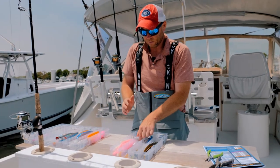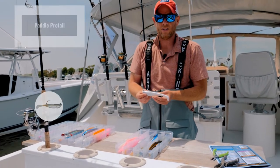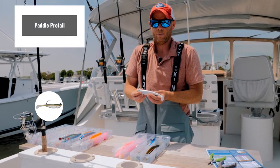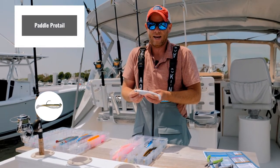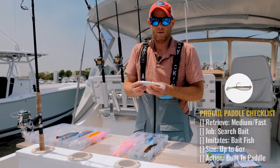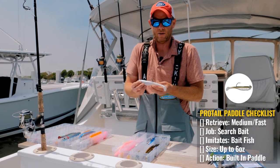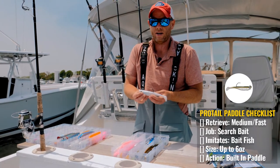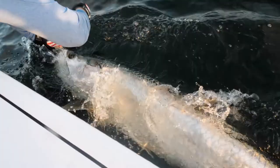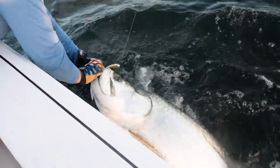Starting with the paddle tail — this is a great medium to medium-fast retrieve. Depending on the weight, they can both be cast and jigged, and these are great search baits. They range in a number of different sizes and are a good imitator of herring or a larger bait fish.